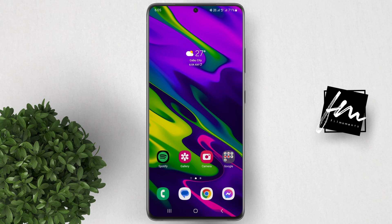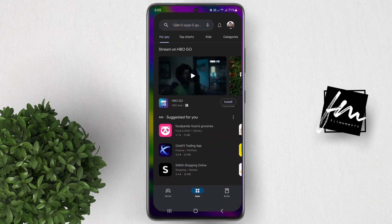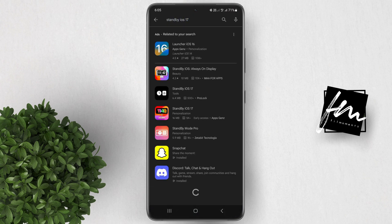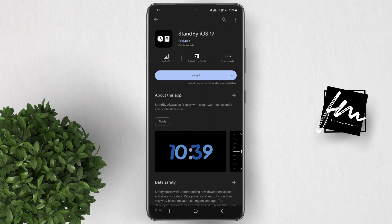On your Android phone, to experience this standby mode feature, just follow these steps. Go to Play Store, then search for standby iOS 17, then tap on this app with this icon. Go ahead and install the app.